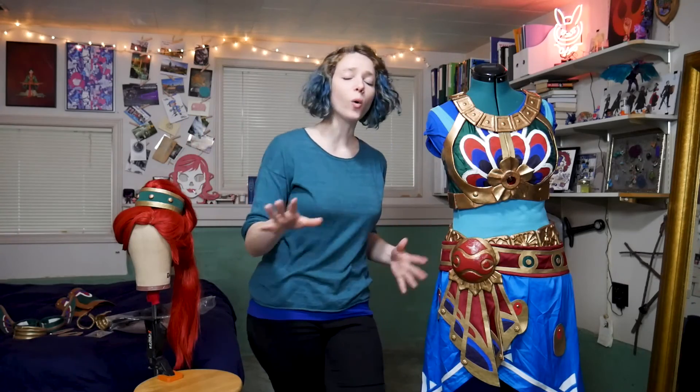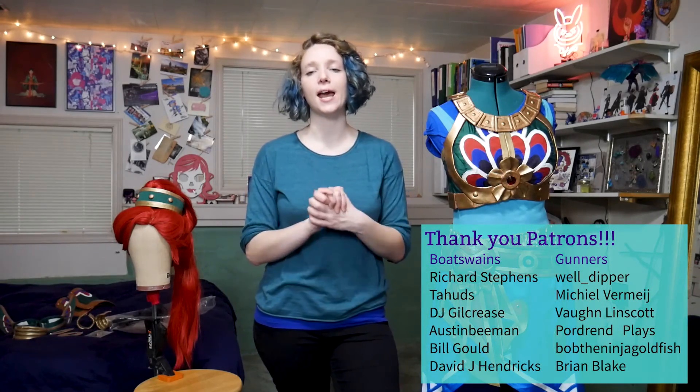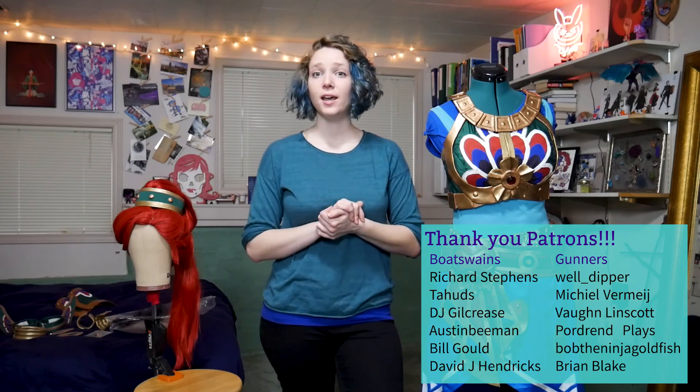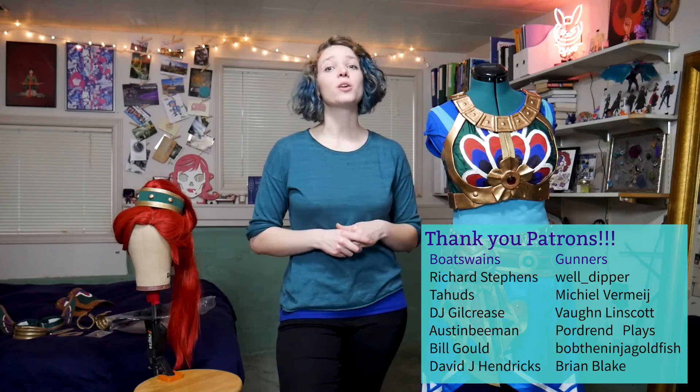Thank you so much for watching this video. I hope this breakdown has been helpful to you. Don't hesitate to leave any questions in the comments section below, and head over to my website randomtuesday.net where I have tutorials, patterns, blueprints, and a whole host of other information on this and many other costumes. You can also check out my other YouTube videos, and don't forget to subscribe for more cosplay goodness. Thank you to each and every one of my patrons who have helped make this and many other videos a reality — I would not be here doing this without your continued and generous support.